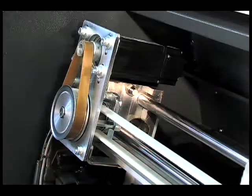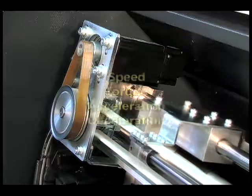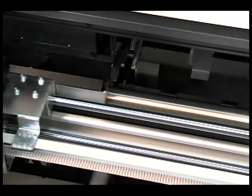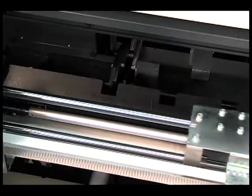It includes a reliable loading mechanism and a servo motor to automatically adjust speed, torque, acceleration, and deceleration for travel and bar positioning at high speeds. It also automatically feeds to length without losing contact between the pusher and the bar stock.